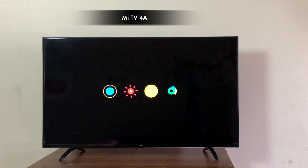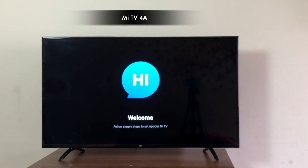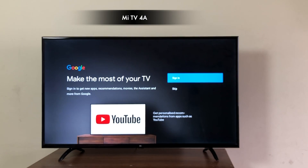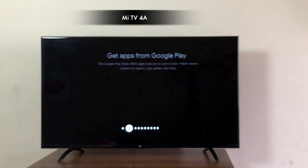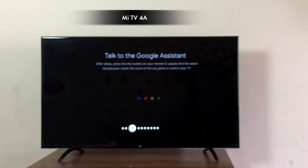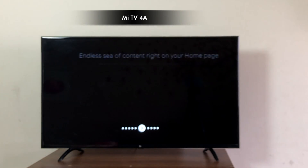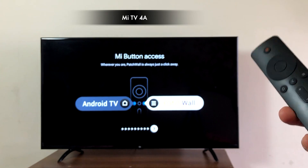The TV then reboots to the Android TV logo. The setup process is fairly simple — choose your region, enter Wi-Fi password, Google credentials, and an option to install additional apps. This is like setting up a new TV. All the apps and data that were there on the device will be erased, so make sure you backup any data if required.